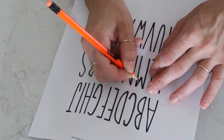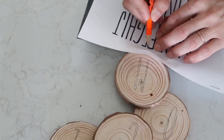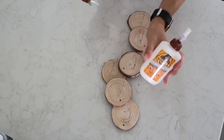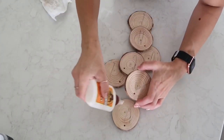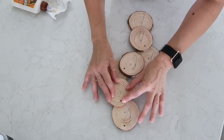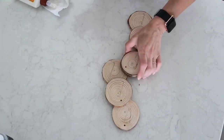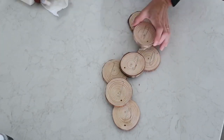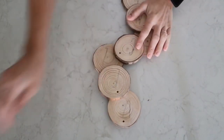I'm going to position my wood rounds exactly the way I want them, and after that I'm going to use Gorilla wood glue and my hot glue to attach them. First I'm taking the Gorilla wood glue and putting a little bit of hot glue around it for a short-term hold, so I can work with this while the wood glue is drying.